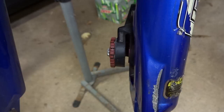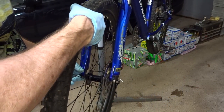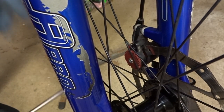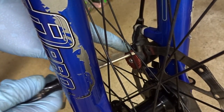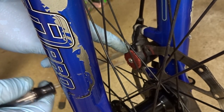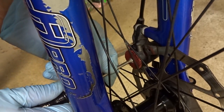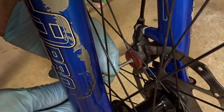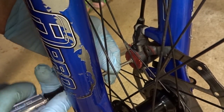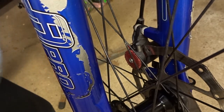Looking down the slot in the caliper, the pads are in there being pushed apart by the spring with a nice wide gap for the rotor. Go ahead and reinstall the wheel. I'm working under the assumption that the caliper was adjusted correctly to begin with, so I'm going to rotate this dial clockwise to move the pad in until it just very lightly touches the rotor, then back it out a couple of clicks.